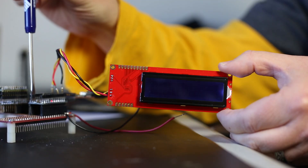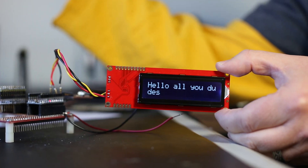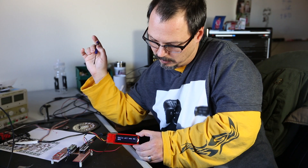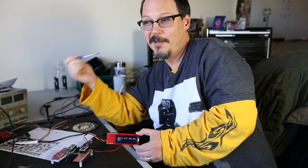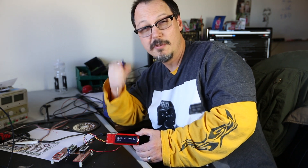This is our 16 by 2 serial-enabled character LCD. These things are really cool because they're great for getting status messages and stuff from your embedded system that's off over there someplace. It's a handy little device, a very cool little tool. I use it as a tool all the time, so maybe you should too.